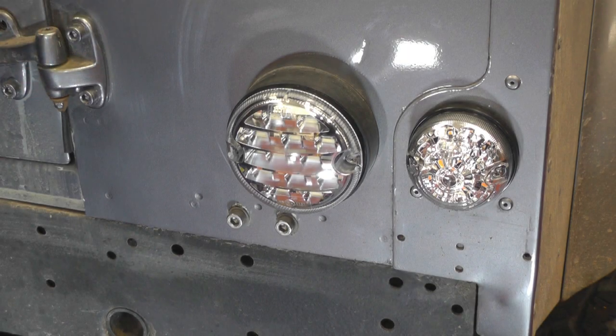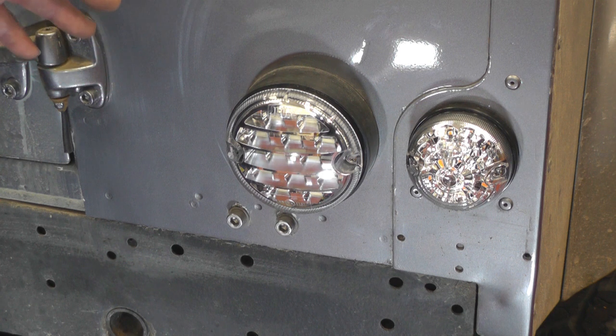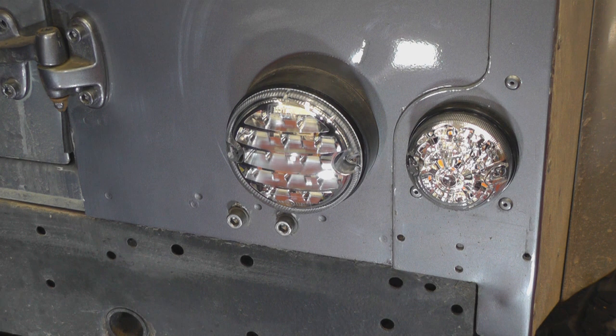After completing the fog light on the right-hand side, we do exactly the same for the reversing light on the left-hand side, and all the other lights — we just remove the old units and change them the same way we've done on this corner. It's all plug and play; shouldn't be any problem.